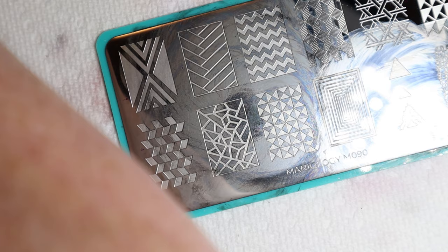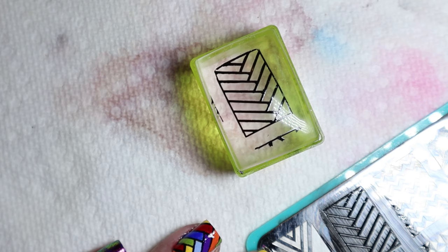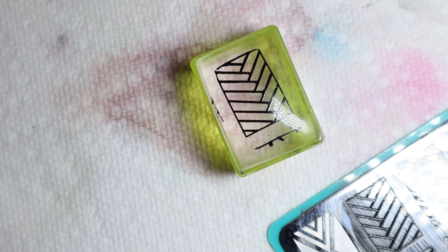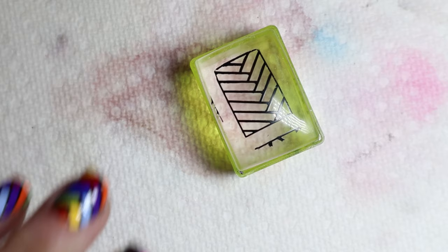I'm just going to put this on here — and there's the stamp. As usual, Maniology's plates are awesome. There are no problems with stamping; they come out nice and clear, every line shows up great. Don't forget, if you order from Maniology, use my code NS10 and it'll be at the bottom.